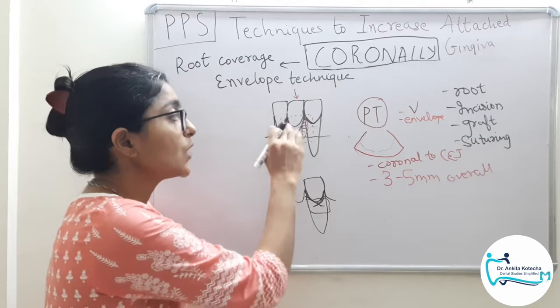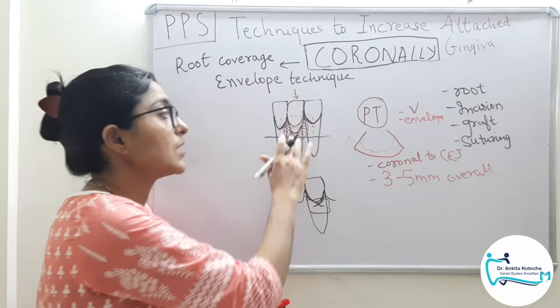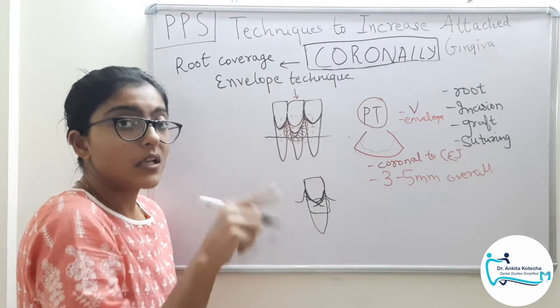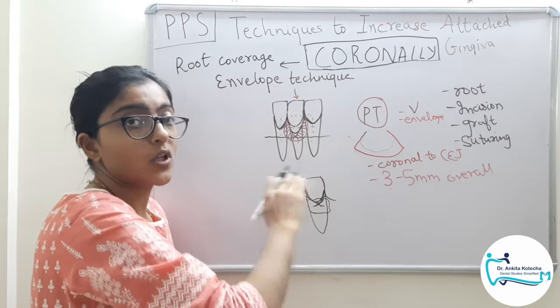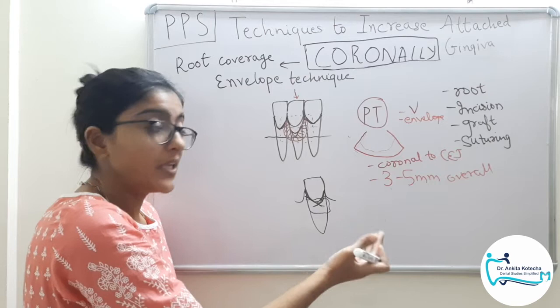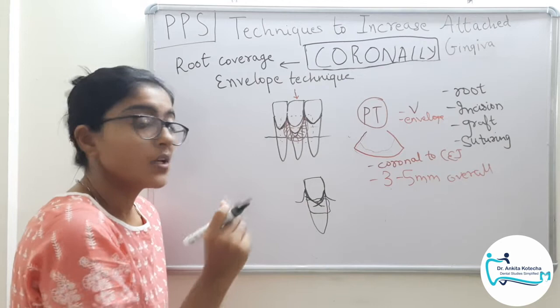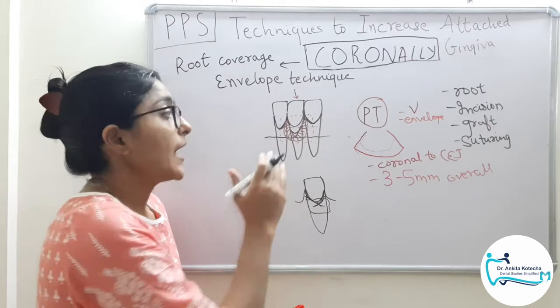Quick summary of envelope technique: first, root preparation — scaling, root planing, and root surface bio-modification. Then, incisions — eliminating the sulcular epithelium by V-shape incision and preparing an envelope by a single sulcular incision, partial thickness, ending coronal to CEJ, 3 to 5 mm mesial, distal, and apical, crossing the mucogingival junction to allow coronal advancement post-operatively. Then connective tissue graft procurement and positioning. Once the graft is secure, suturing with cross sling sutures for flap securement. This completes envelope technique.